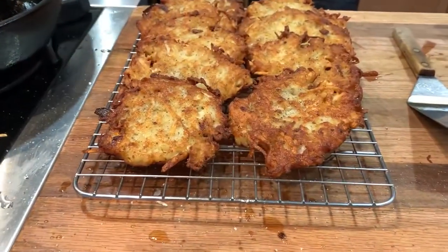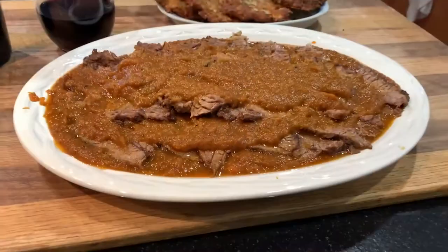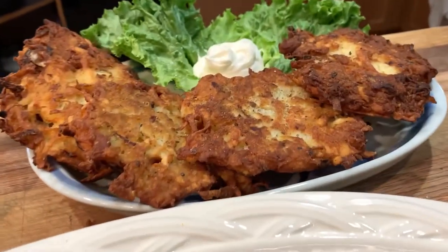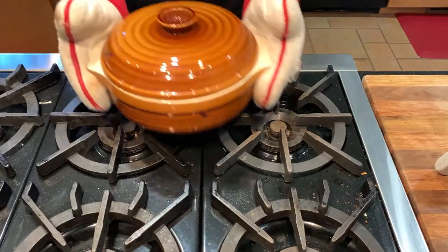They're best right out of the fryer, but I make them several hours ahead and warm them in the oven right before serving — it just makes supper time simpler. Or you can buy these at Tony's; just call one to two days ahead to order. They're traditionally served with sour cream or applesauce, but I also like spicy ketchup.